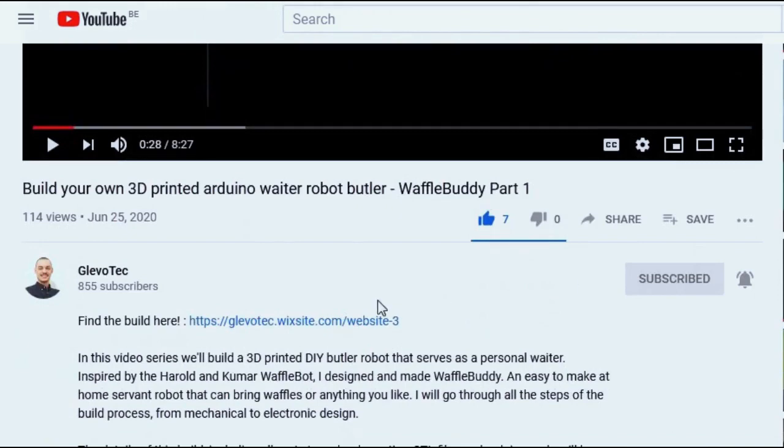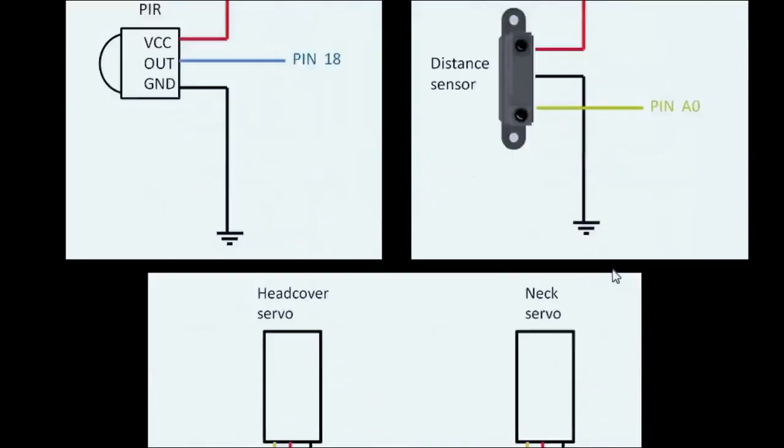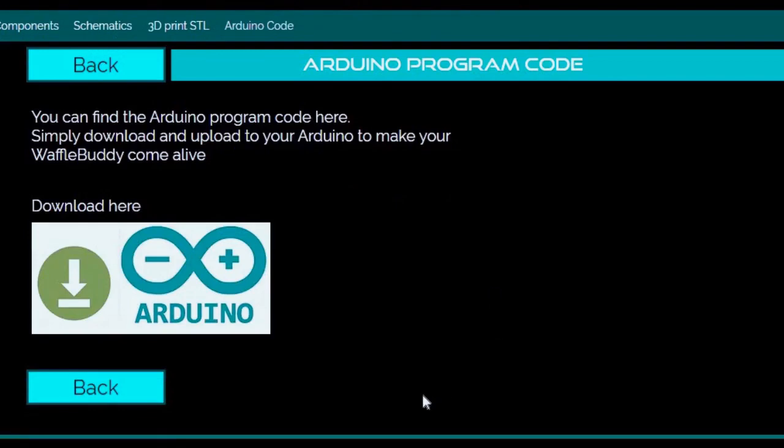I hope you enjoyed this build just as much as I did. But it doesn't stop here — you can actually build your own WaffleBuddy at home. I have collected all designs and details for you. In the link in the description you can find all components that I used together with all schematics. All 3D print STL files and Arduino code are also available for you to download and use. Any comments, questions, or requests are greatly appreciated, so don't hesitate to let me know in the comment section below. Don't forget to subscribe and I will see you next time.